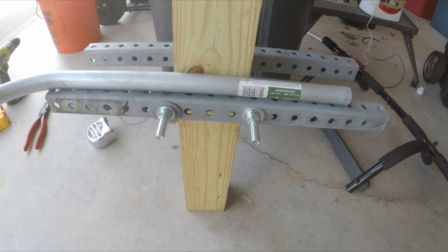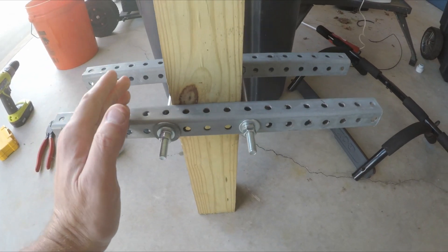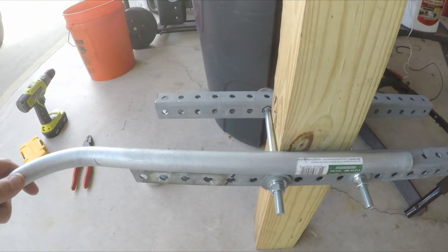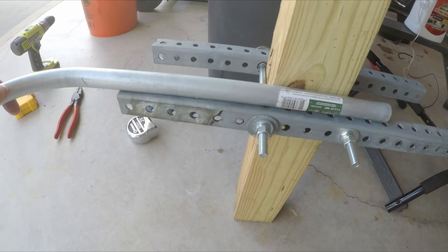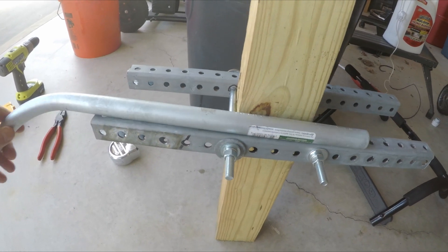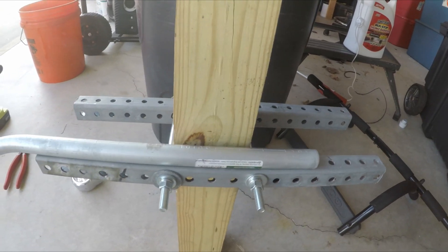So I've got to go out there and measure it, and I'll just have to lop off a little bit of this. Then I imagine it'll work — it will work perfectly.